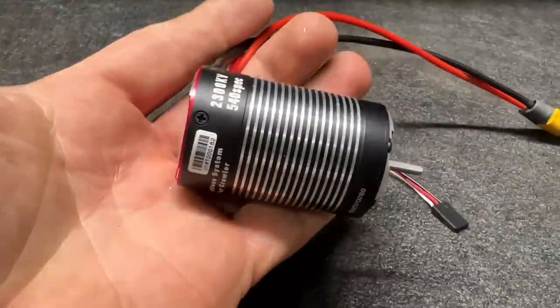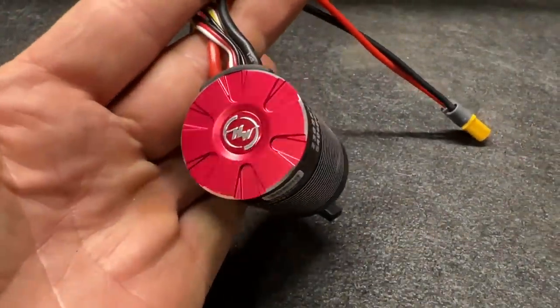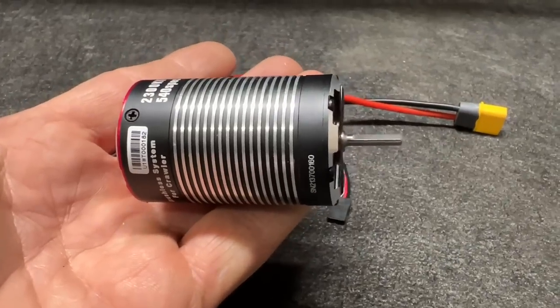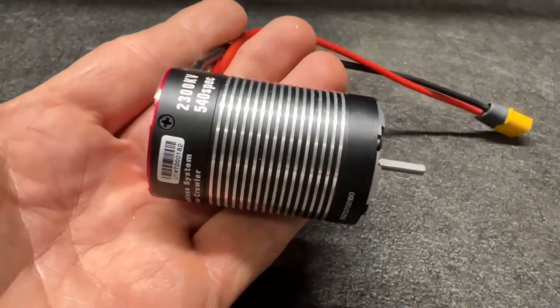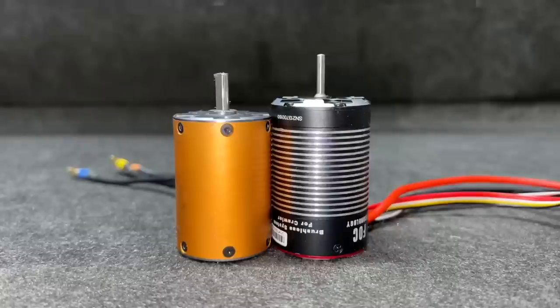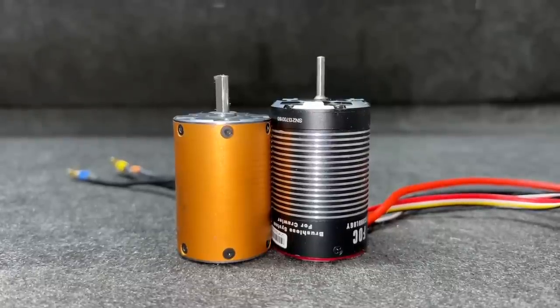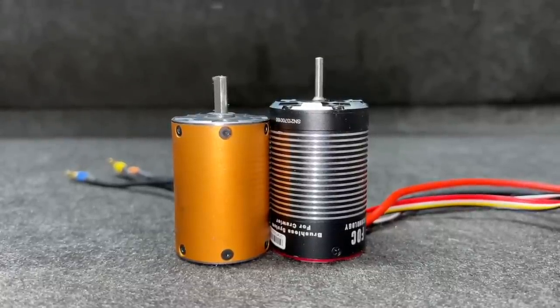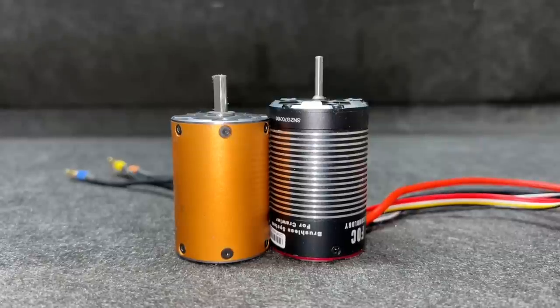This is supposed to be the same size as a 540 so it can fit in more things. The 1800 Fusion, as awesome as it is, is a little too long to fit without modification. Let's size test this — got an off-brand 540 to the left, and it looks like the Fusion might be closer to 550 in size.